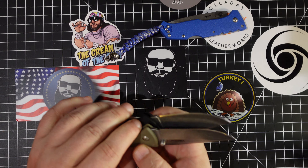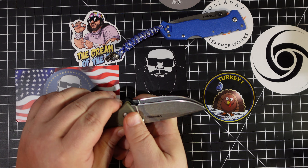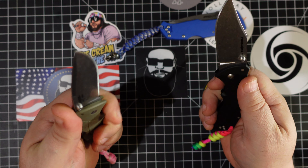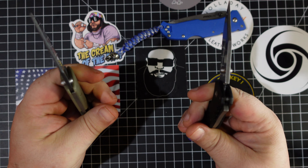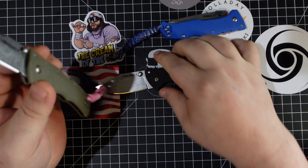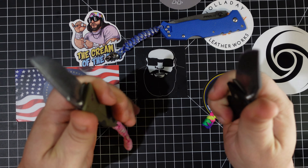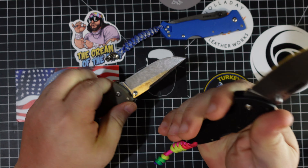Maybe a little bit more blade length on the Verdict, but as far as the actual edge goes, you're getting maybe an eighth of an inch more on the Verdict. I still love this knife — just an awesome blade. All these smaller Triad Lock type knives from Cold Steel are all winners.